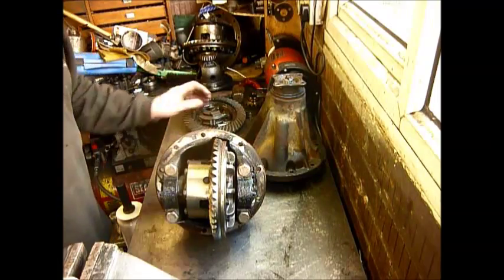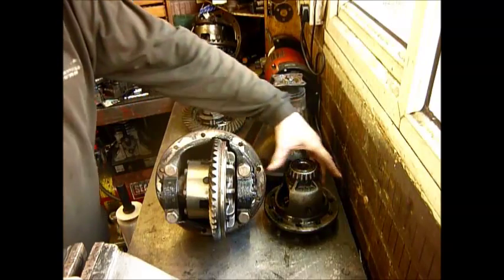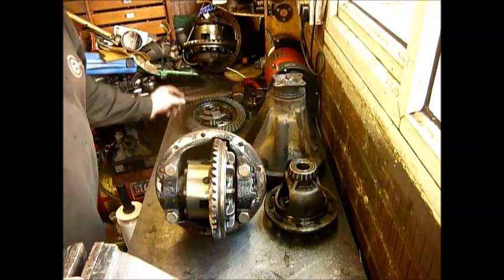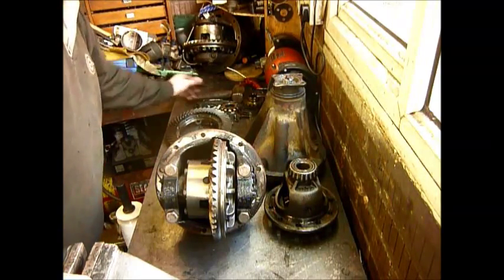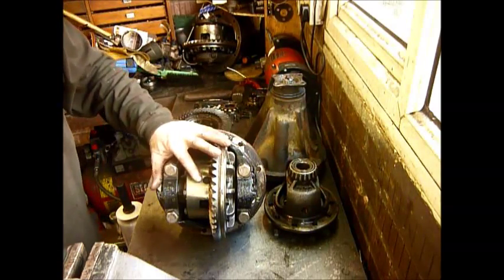Being a four-pin versus a single pin basically means this one has got one pin running through it — which I've thrown away — and this has got two pins running through it in a cross, making it much stronger.